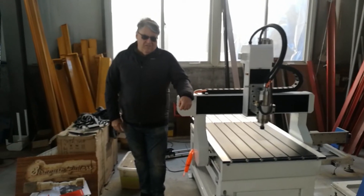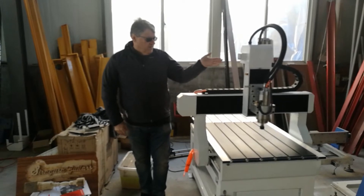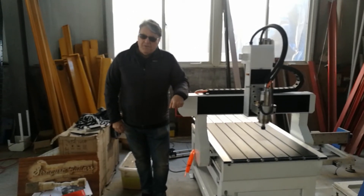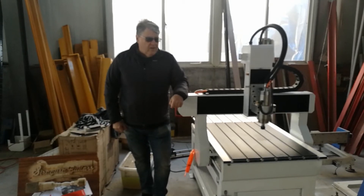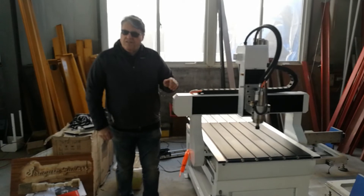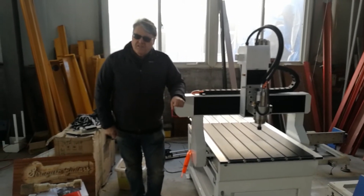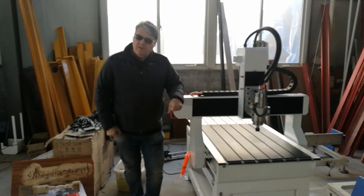I've come from Australia to Japan to have a look at my CNC machine. I've had some training and I'm very happy with the results. It's come up very well and the training has been fantastic. I'm hoping it goes back to Australia for production.